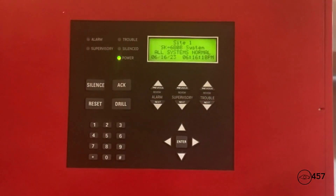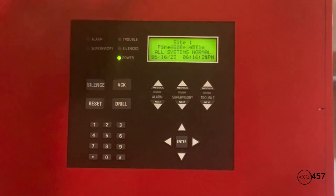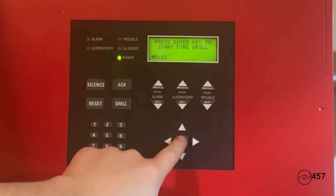For the final part of the system test, we're going to end off by pressing the drill button. All the notification appliances will be out of sync, and I also programmed the sounder base to activate in fire drill mode as well, so you will hear that go off. Here we go — three, two, one — press the drill button and press enter.